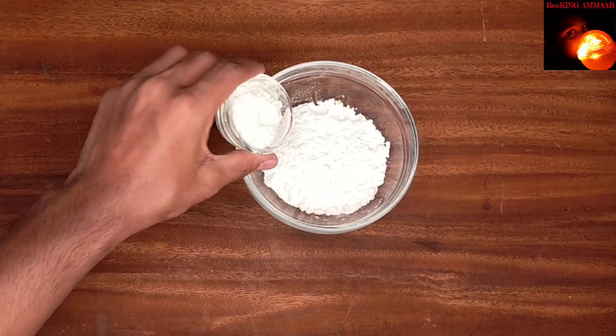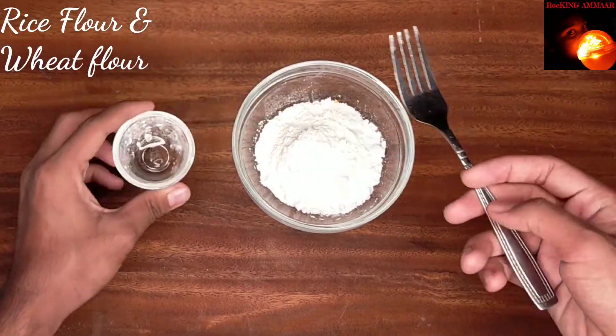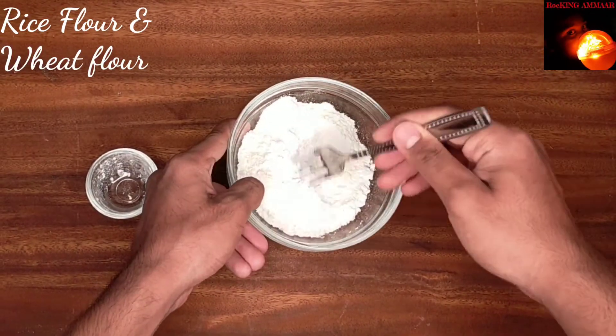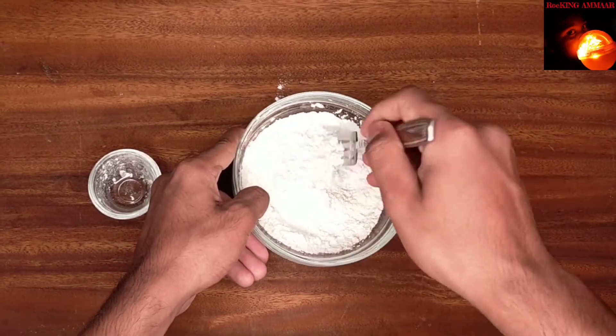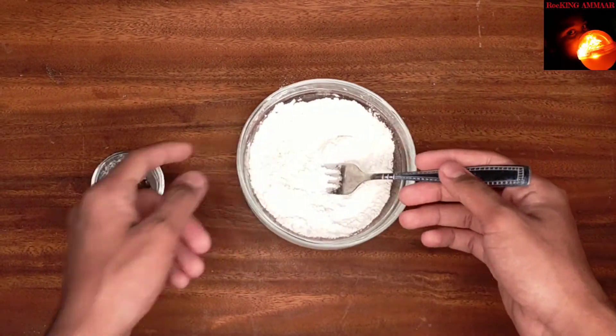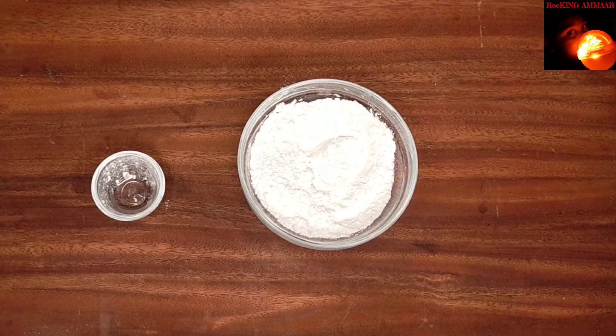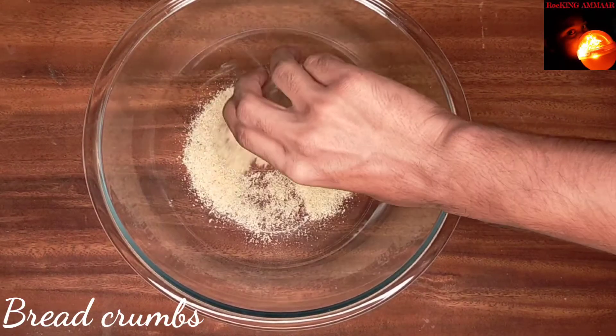To begin with, I'm mixing one tablespoon of rice flour into two cups of wheat flour. You can add a little bit of salt and pepper if you want — very little, not much. In a large mixing bowl, add breadcrumbs.